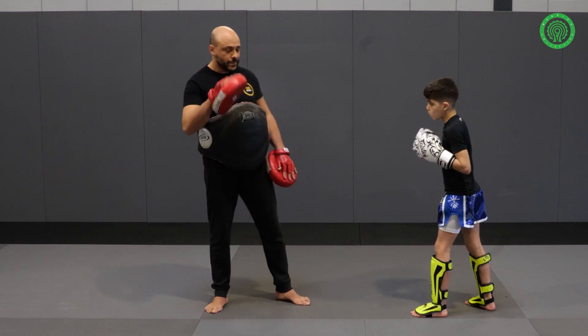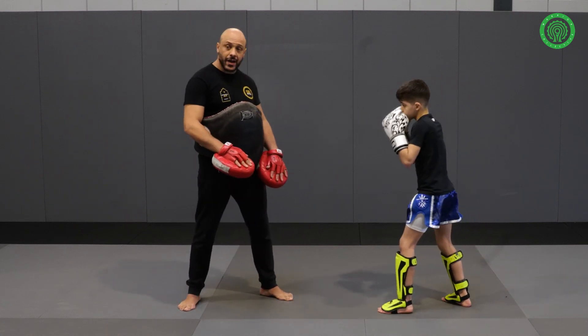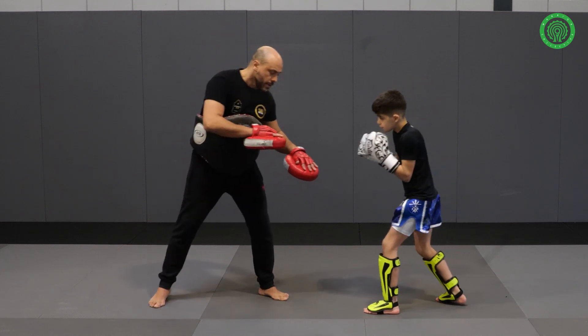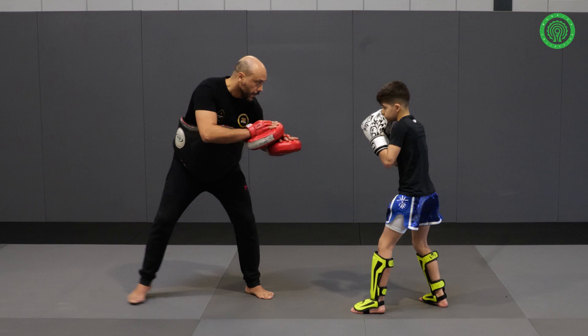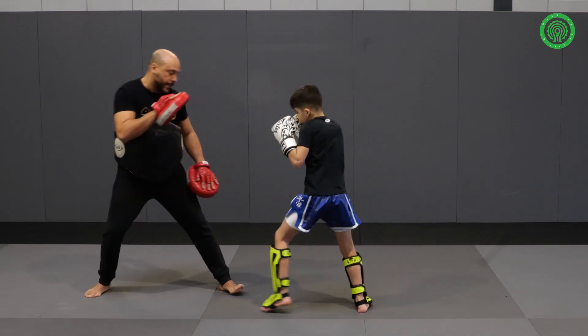First thing we're going to do, I want to jab. Very important, when you give the jab, chin down, protect your chin with your shoulder. Good jab. I want to do jab. One more.